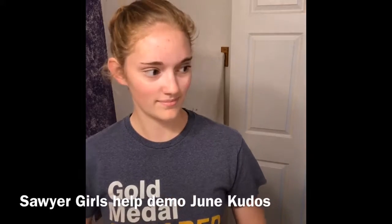Welcome everyone. Say hi to Taylee. Taylee is helping me out today as we spotlight the masks that are part of this month's kudos.